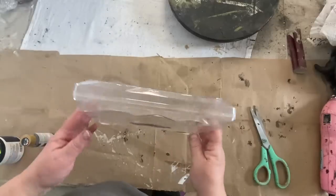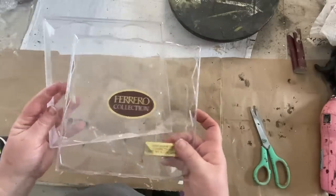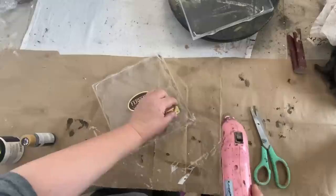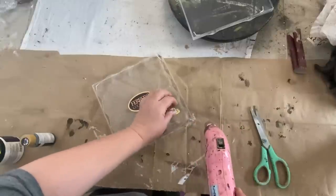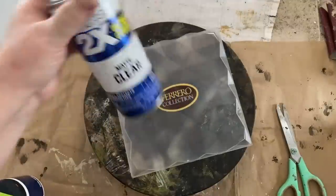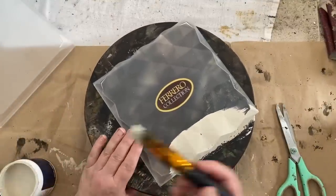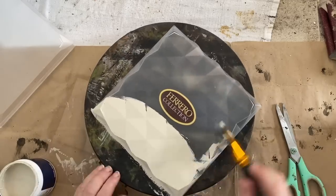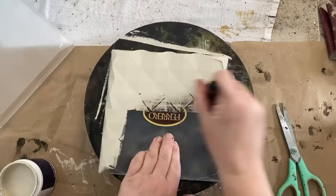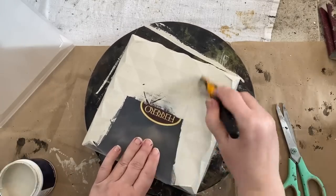I'm calling this one my trash to treasure because I don't know what anyone does with one of these once they're empty — the Ferrero collection, those little chocolates. I think my mother likes to give me things like this to challenge me to see what I can do with them. So I separated the two, took off the sticker I could in the middle — I couldn't get it all off, but that's okay, we're painting the top. I sprayed it with a little bit of clear matte spray paint so the paint would stick really well to the top and the bottom.